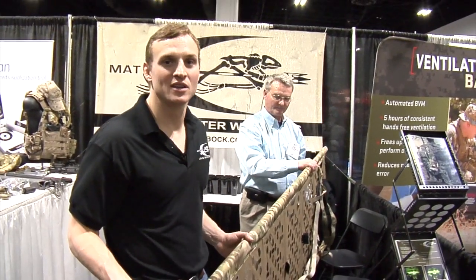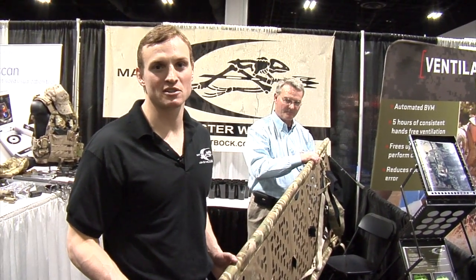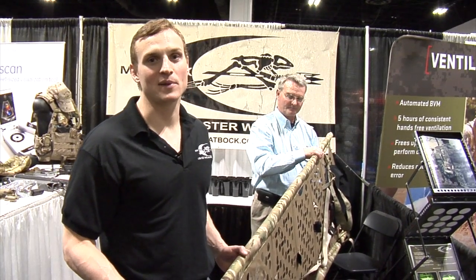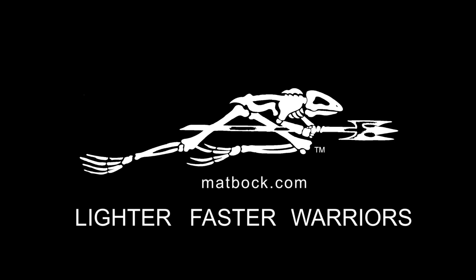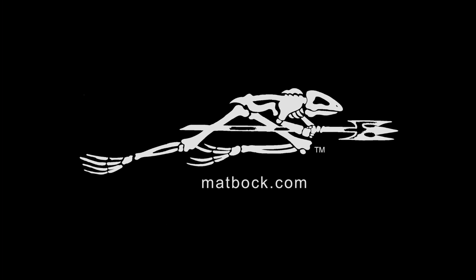Again, this is the R-Lift from MatVok. It's a six and a half pound fully rigid litter with a 400 pound carrying capacity. MatVok — Lighter. Faster. Warriors. Like us on Facebook, or check us out at MatVok.com.